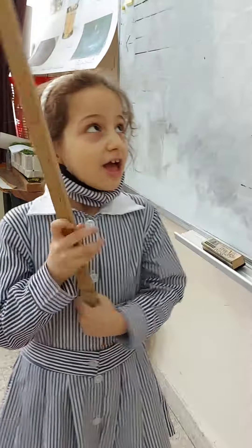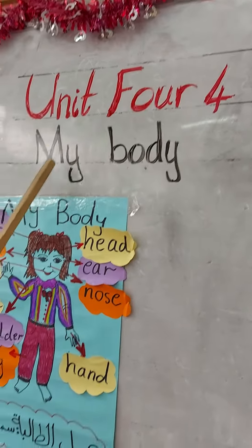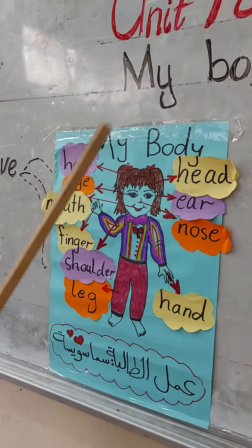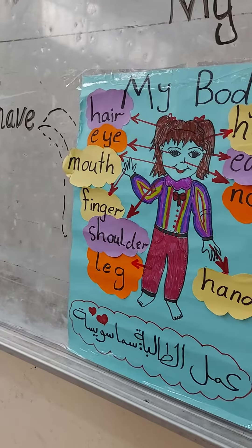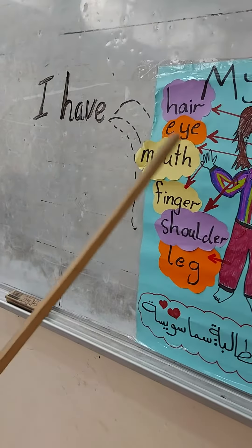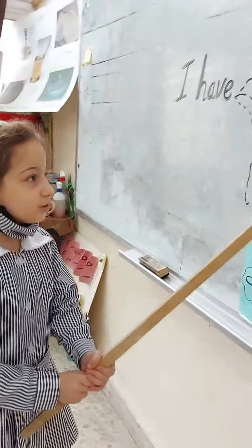I am a tool unit for my body. I have hair. I have eyes. How many eyes? Two. Good.